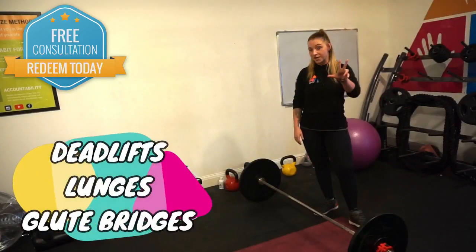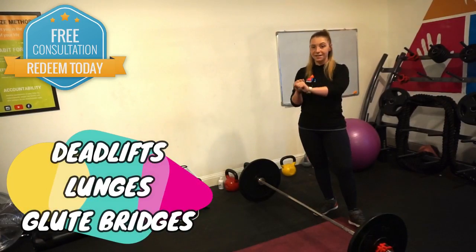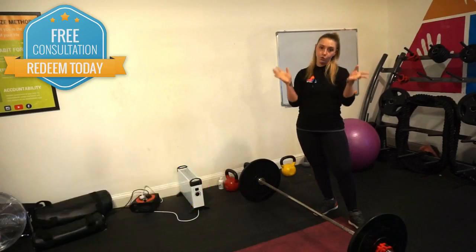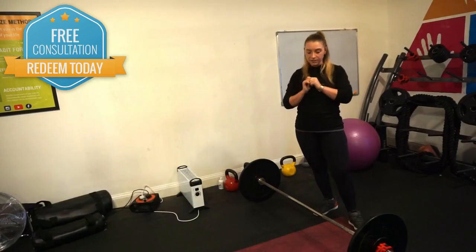My top three exercises for legs are deadlifts, any variation of a lunge, and hip thrusts and glute bridges. So first one: deadlifts.